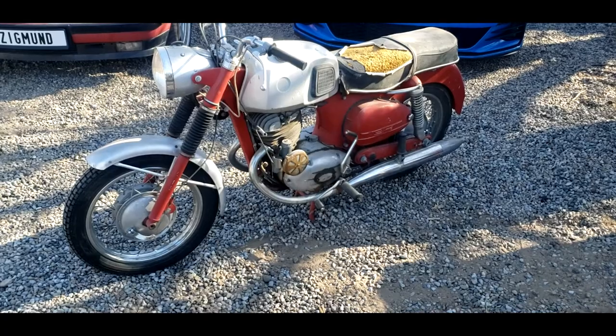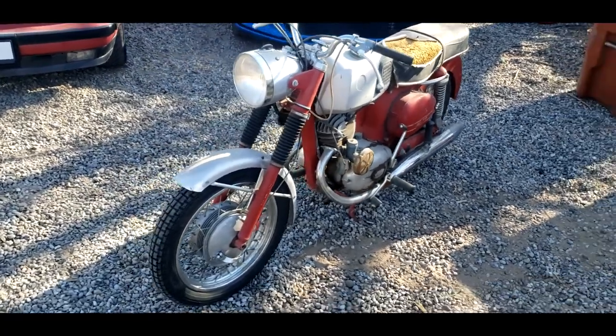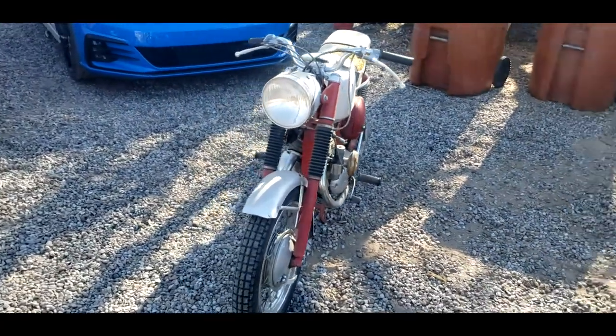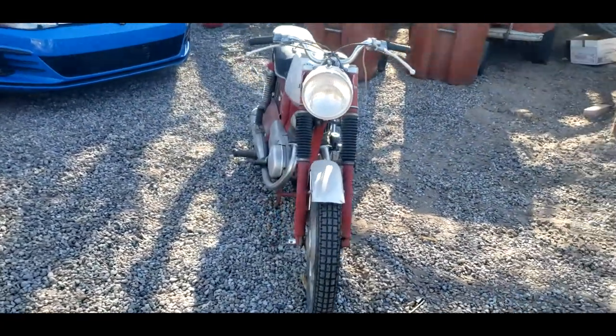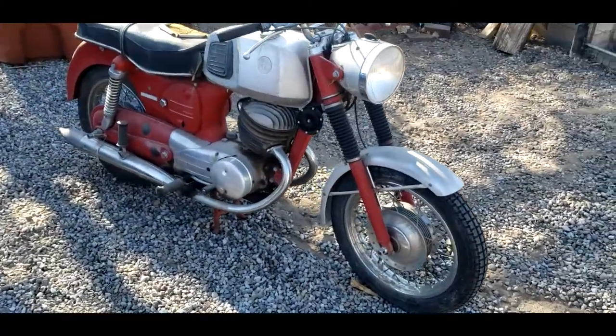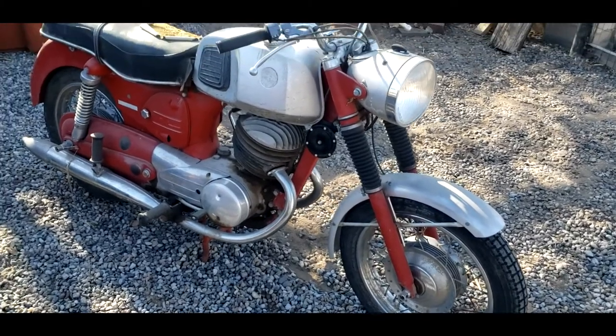So this is my 1968 Puch 250 SGS. In America, this was sold by Sears and Roebuck as the Allstate SR250, or what they referred to here as the Twingle. The engine is rather interesting — it's what they referred to as a split single, or two-piston single cylinder.